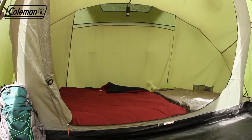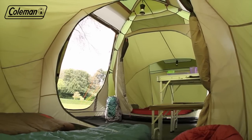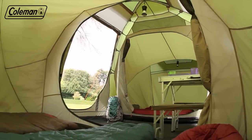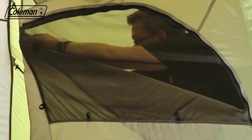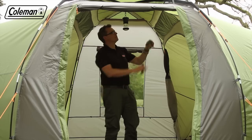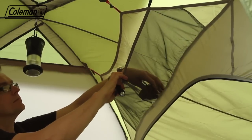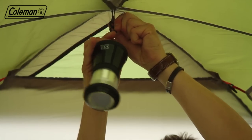The two generously proportioned bedrooms are located at either end of the tent, offering additional privacy when required. The bedrooms are made from breathable polyester and no-seam mesh, minimising the risk of condensation and keeping even the smallest bugs out. Practical pockets and lantern loops in the living and sleeping areas make it easy to keep small items organised on the campsite.